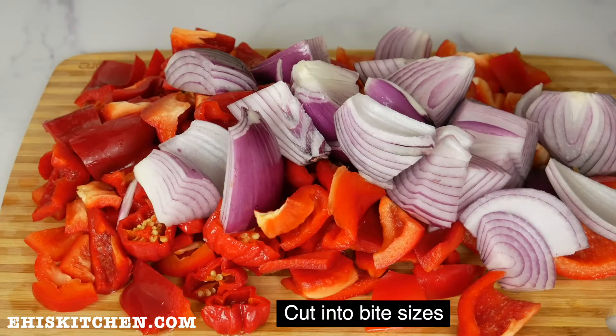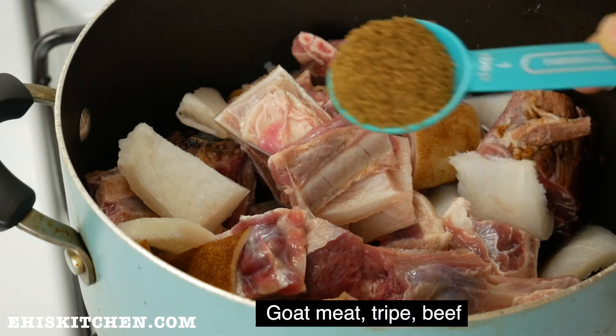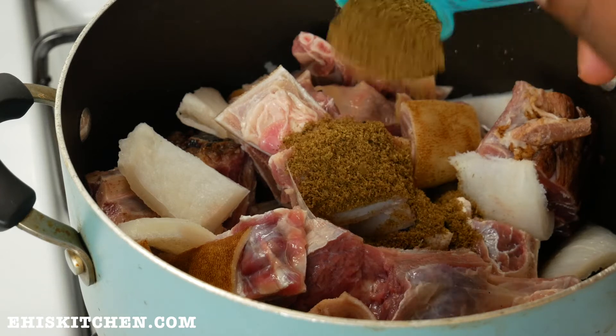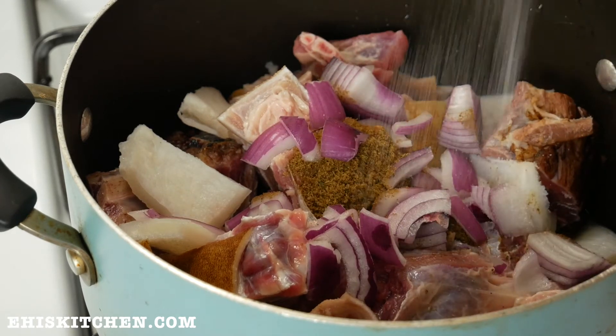and onions, and I cut them into bite sizes and then put them in the blender for blending. Right now I'm gonna spice up my goat meat, tripe, and beef with some bouillon cubes, some onions, and some